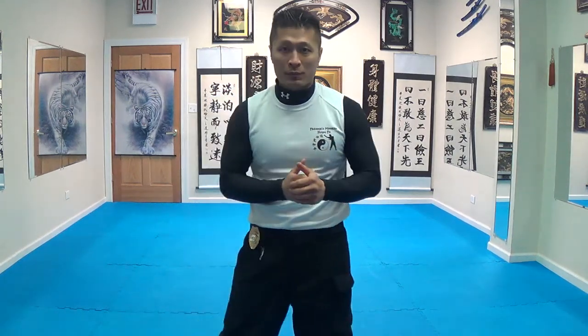This is Sifu Freddy Lee here with Freddy's Modern Kung Fu. I got a new exercise that I created for you that I think is a great exercise. It's not too difficult, but it's not too easy. I call it the barfees, inspired by the burpees.